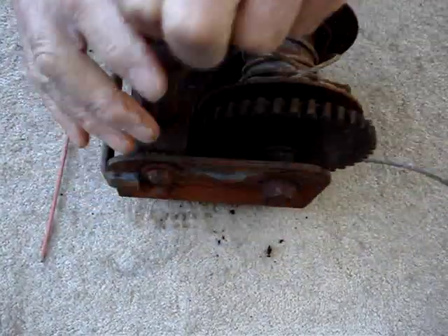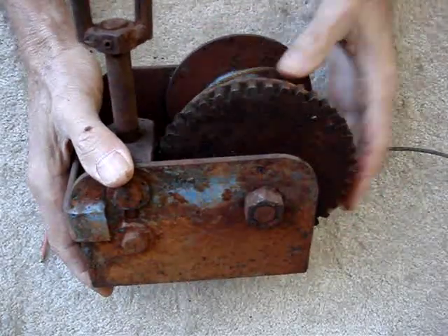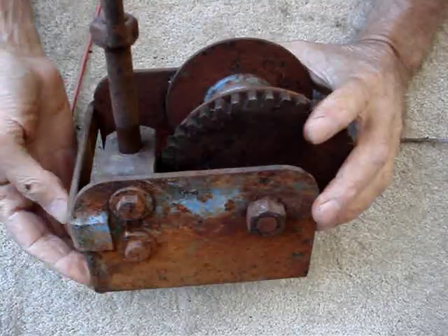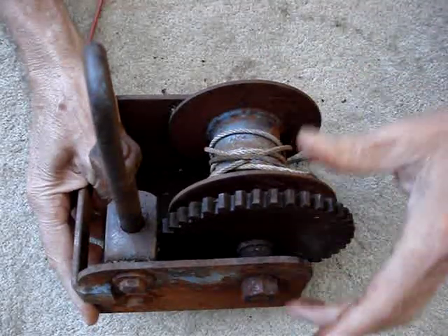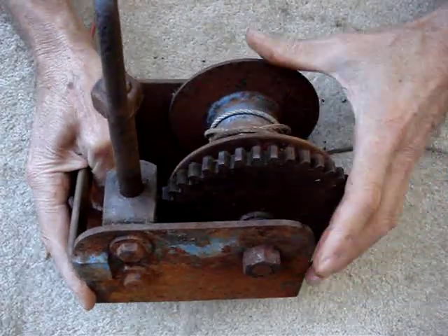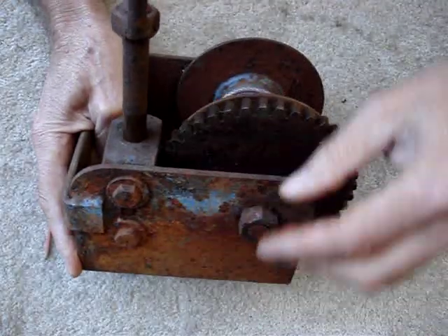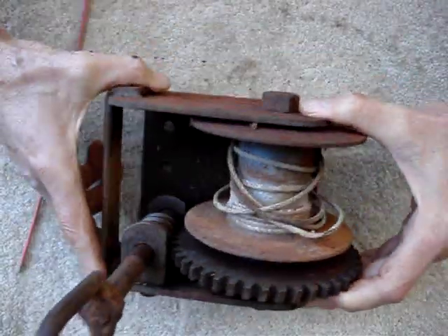It's a worm winch, so it doesn't have quick payout. If you want to pay this rope out about 12 feet, you've got to sit there and turn this thing forever — who's got a lifetime for that? So you need the flip-over feature, the worm disengager, the unitary shaft. The main shaft will probably end up being about three-quarters or seven-eighths — I've got a lot of seven-eighths bushings. Maybe drill it an inch with oil ports and a boss on here for more bearing surface.